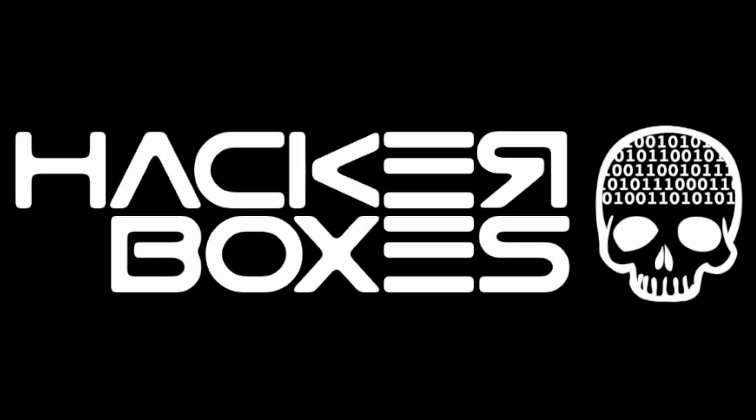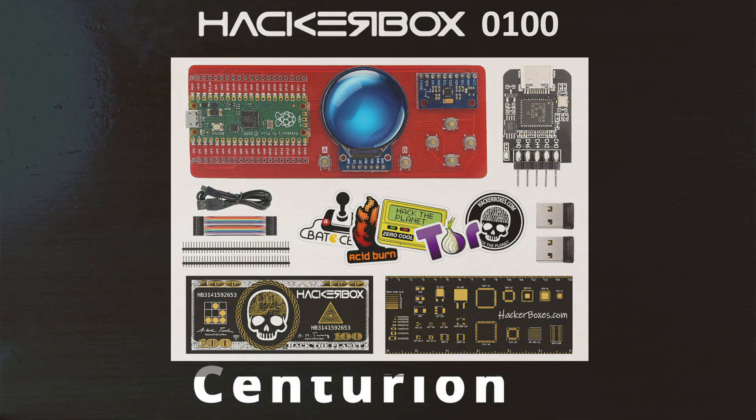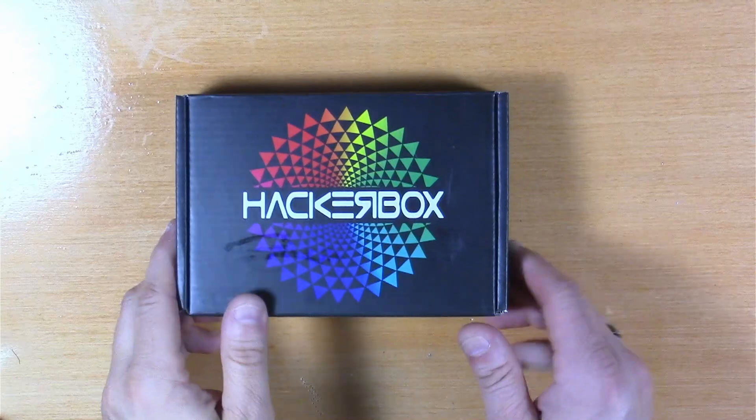Hey y'all! Welcome back to the Hack Shack. Today we've got another box from the folks at Hacker Boxes. This is Hacker Box number 100 and the name is Centurion. Let's get this on the bench and see what we have inside.